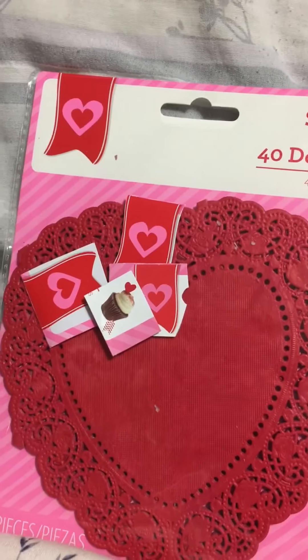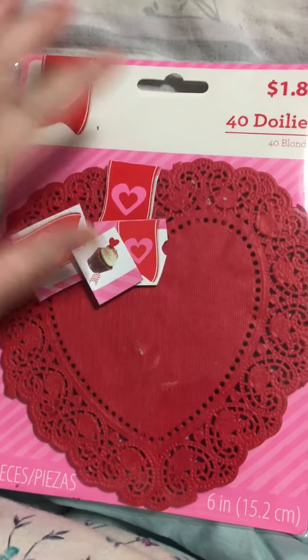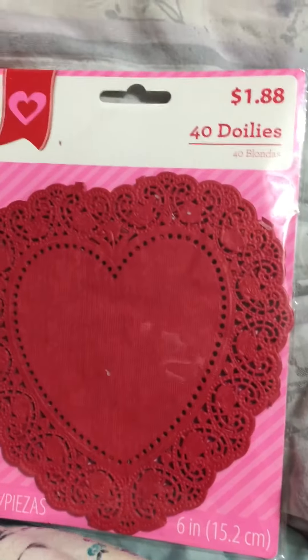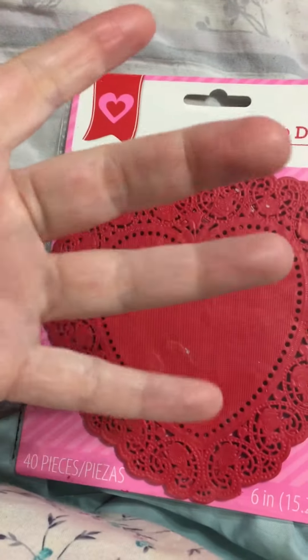So always remember, ladies: check it before you chunk it, and check all of your packaging and recycle and reuse. Happy crafting!